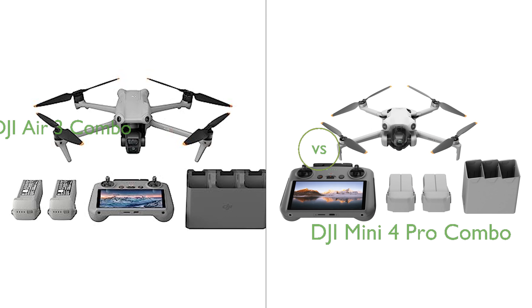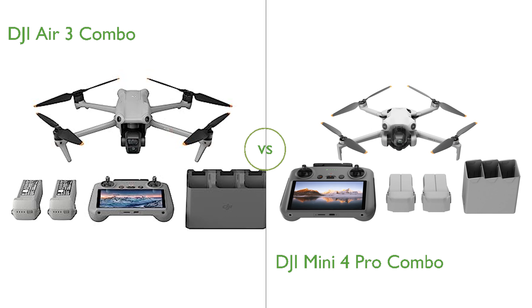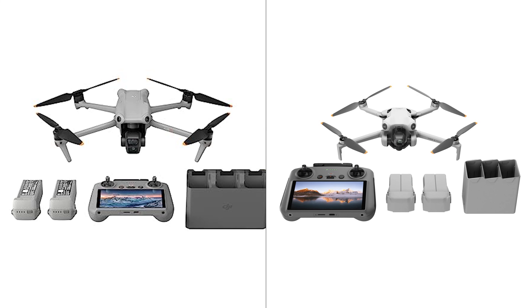In this video, we compare the DJI Air 3 Combo and DJI Mini 4 Pro Combo. By the end of this video, we hope you will know which of these two products suits your needs.